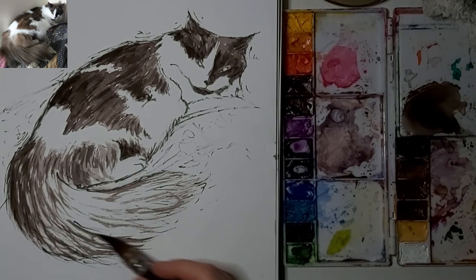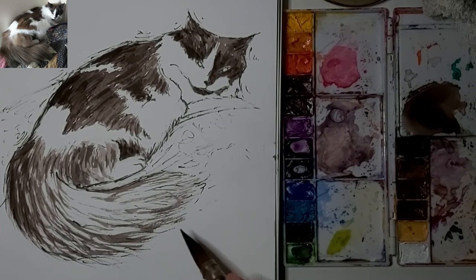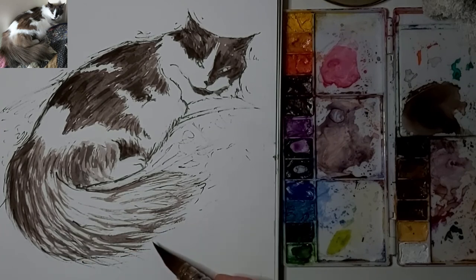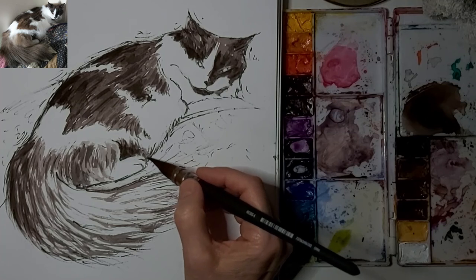My aim here is to have her fur direction curve around up towards her face, to lead the eye up and turn around the painting — the piece, the picture.